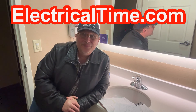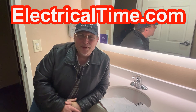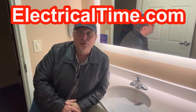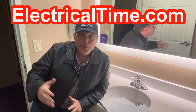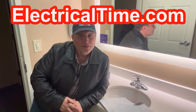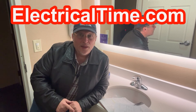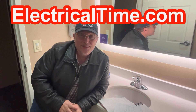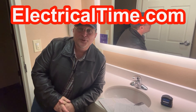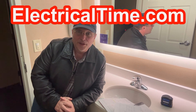I almost forgot — if you go to my website, electricaltime.com, I've got free code questions and answers on the National Electrical Code, designed for electricians. If you're an electrician and you like my code questions and answers, let the other electricians know about it. When you watch my videos, if you like it, give it a thumbs up and leave me a nice comment. If you don't like my videos, give it two thumbs down — not just one, but two. Hopefully you got something out of this quick video. My name is Steve Cavallaris from electricaltime.com, and we will catch you on the next video. Thank you.